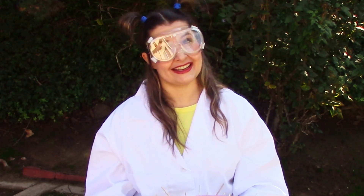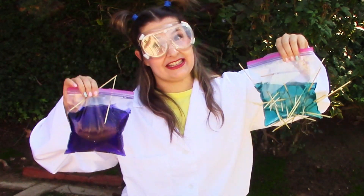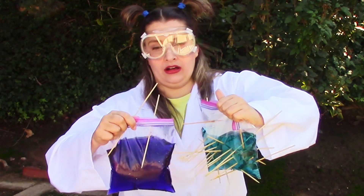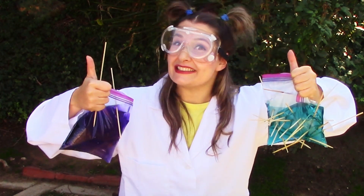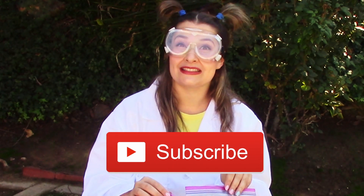What a super fun experiment we did together today! And we learned all about the science term polymer. I had so much fun doing this science experiment with you all today! If you had fun, go ahead and give this video a thumbs up! And don't forget to subscribe so you don't miss out on any great science experiments!